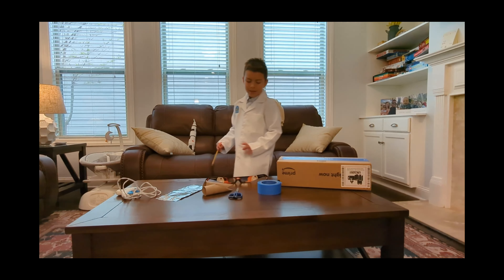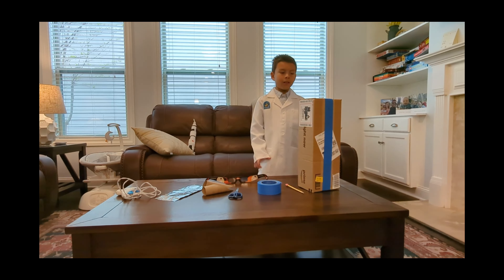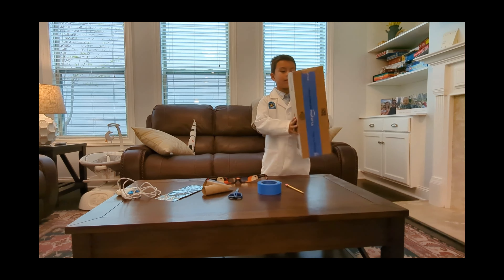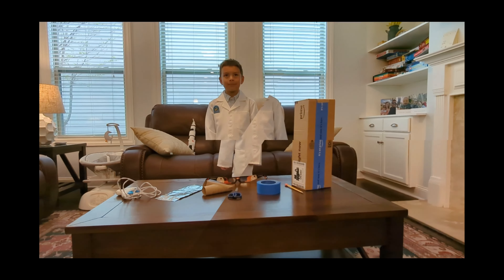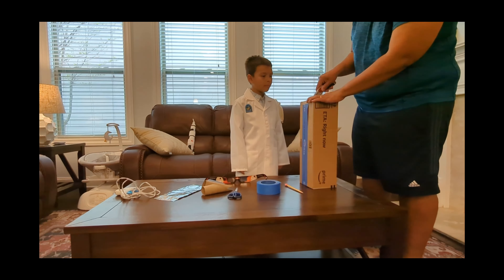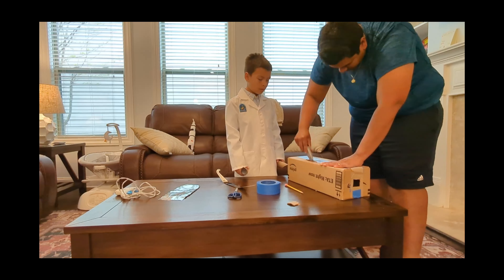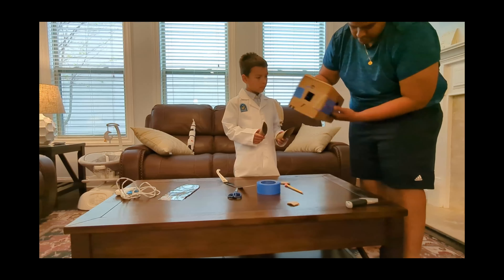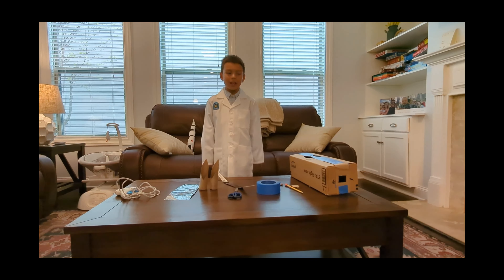Now, this is what you need a grownup for. You need to get something to cut out the square. Always remember, safety first.